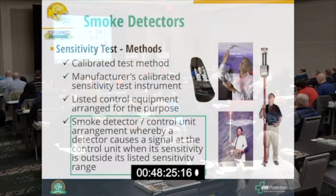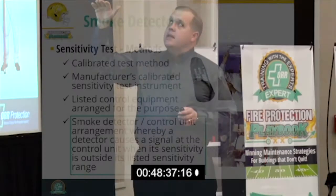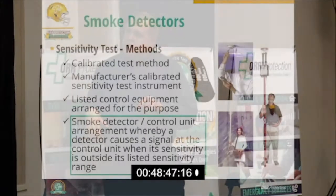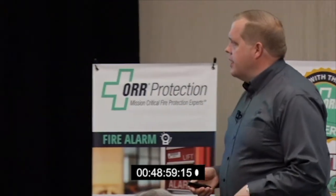You could also use listed equipment arranged for the purpose. These two pictures show examples of that. This is a Solo sensitivity tester — made by the same people who make the smoke pole — and it takes about eight minutes per detector to establish the sensitivity and verify it's within specifications. This other unit is the older-style Gemini tester.